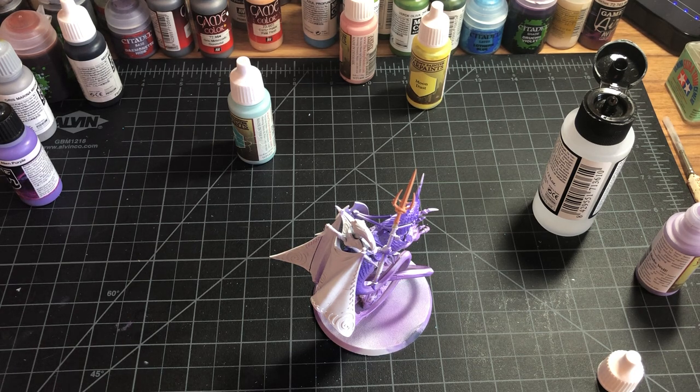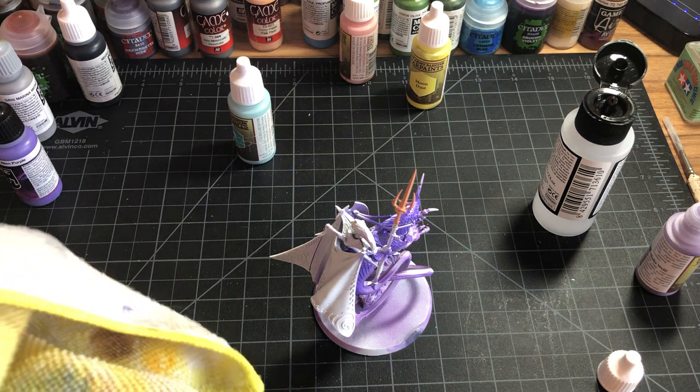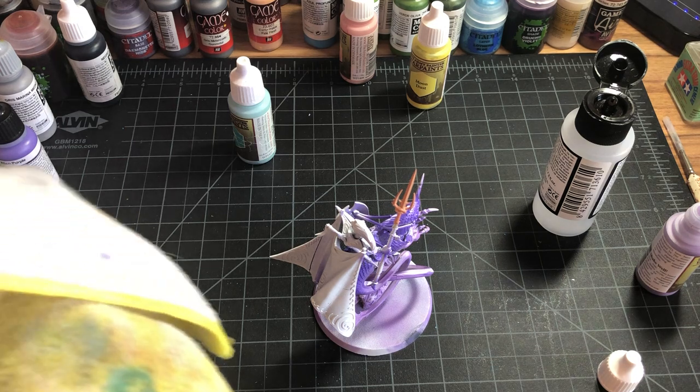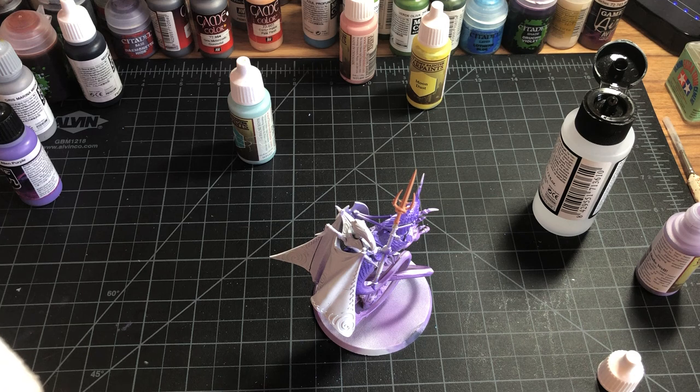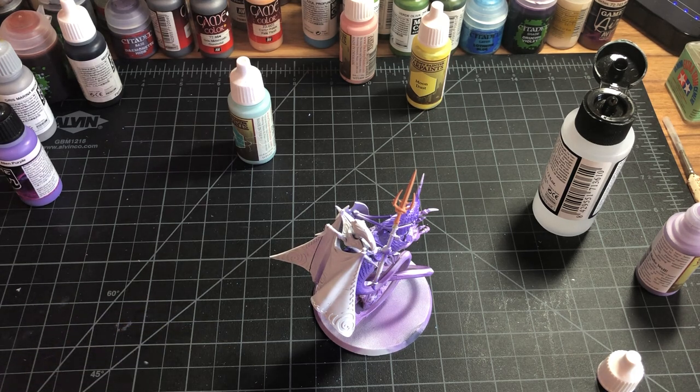The annoying thing about airbrushes is the cleaning - you're definitely cleaning more than you're painting, or at least I am. Same thing as before: just blow it out, get some cleaner in there, spray it out, and if you close the end of the airbrush it'll blow back in, which helps clear out the middle spot. Make sure you're getting the end where the needle sticks out clean too.